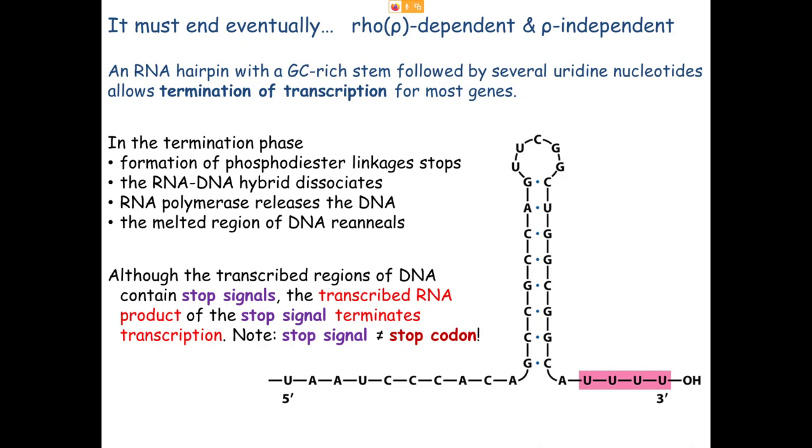This is not a stop codon — keep that in mind. It's a stop signal for transcription. Know the difference between rho-dependent termination, where the rho protein acts as a ladder-climbing helicase, and rho-independent termination, where the RNA molecule terminates its own transcription by forming a stem-loop.